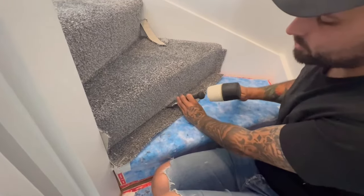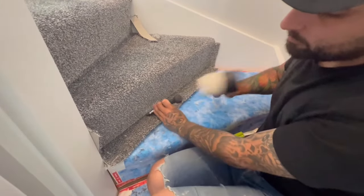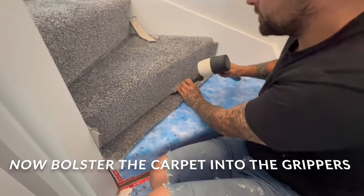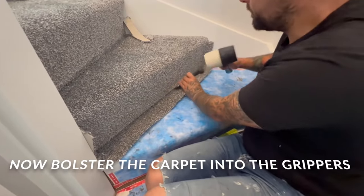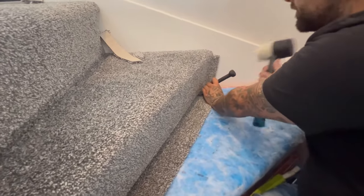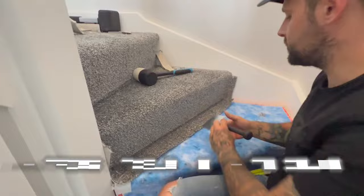You're going to change direction and tap it in — don't go mad because you can damage the steps. Listen for it locking in, bottoming out. Then you can scrub it.